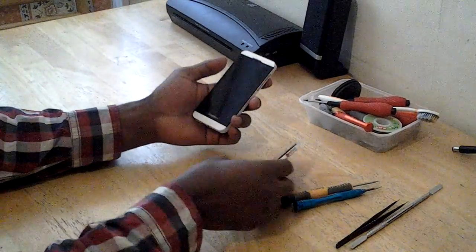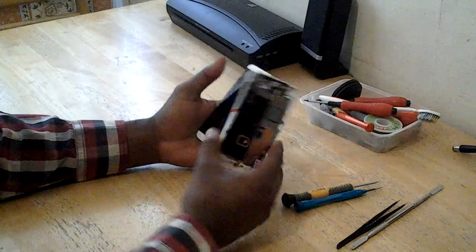Hello YouTube, I am going to show you the screen for BlackBerry Z10.